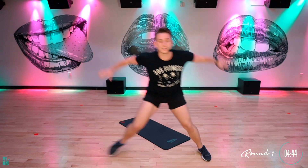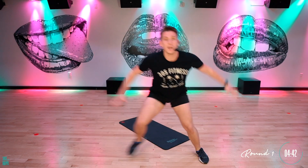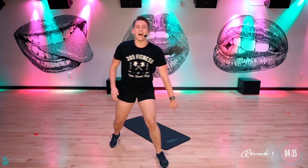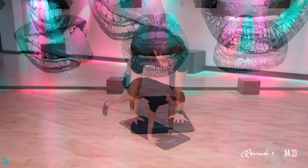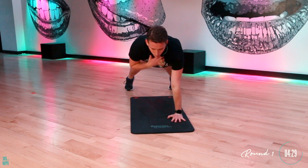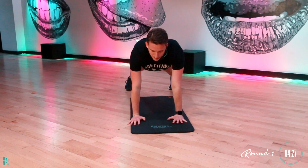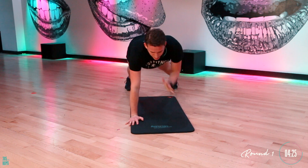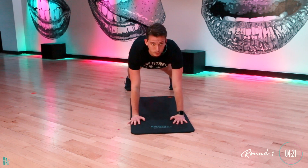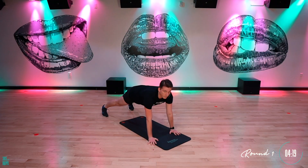Moving side to side. Really press through those legs. I want speed here, because you're getting that heart rate up. Really press through those feet. Use those arms to get you there. After that, when you finish that, you give me those shoulder taps. It's counting — one, two, three, four, five, six, seven, eight, nine, 10. Going at your own pace here. Beautiful. Stay strong. Try not to move those hips.